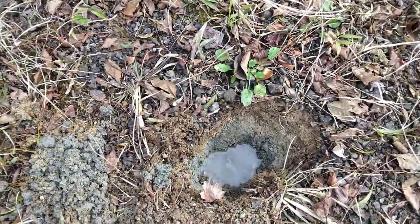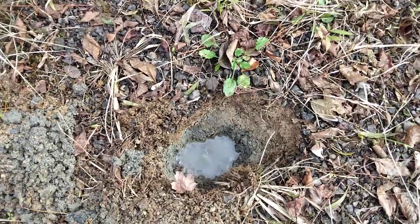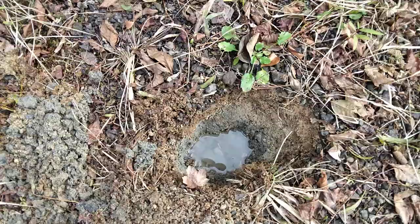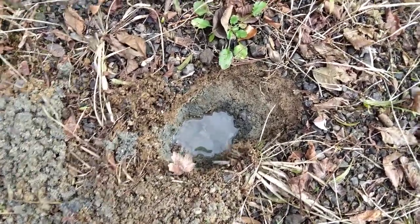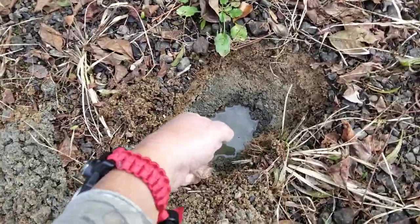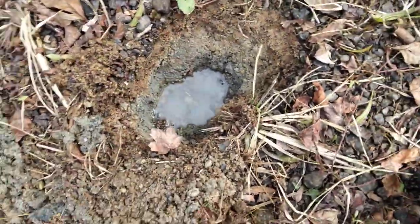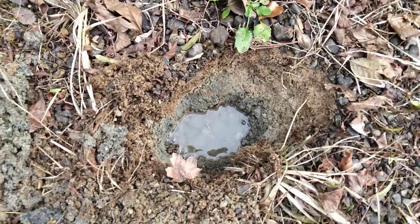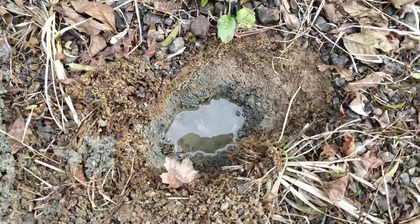Whatever you want to call this — I've heard it called a coyote well or something — whatever it's called in the books, this is one way to pre-filter your water. You would want to make your hole big enough to get your cup down in. I didn't really make this one big enough to get my cup into, but that's something to keep in mind if you ever need to do this: make it big enough to get your cup into.